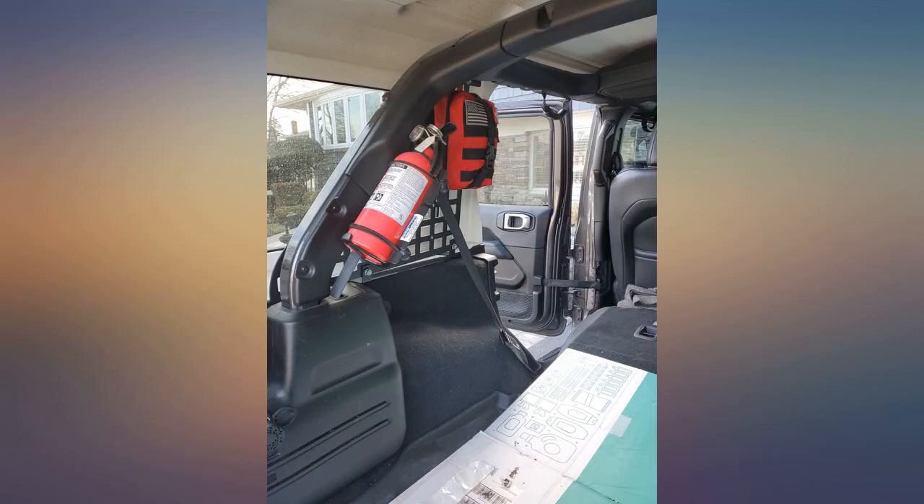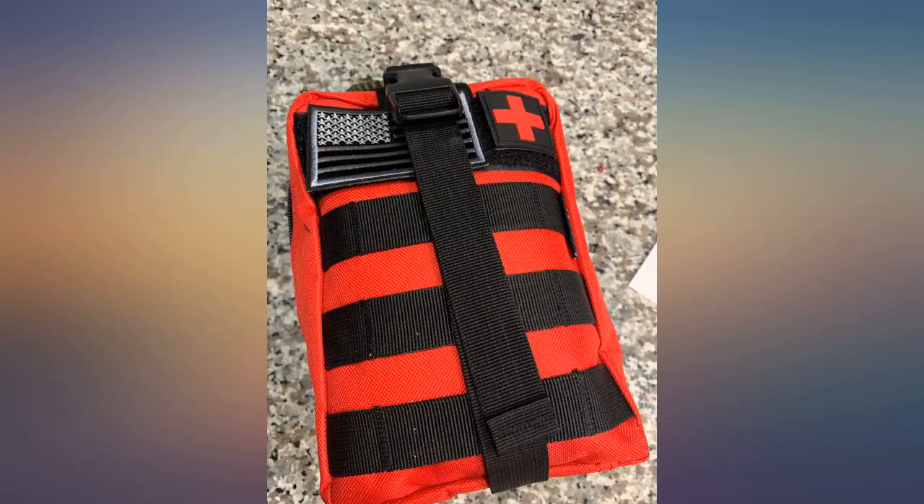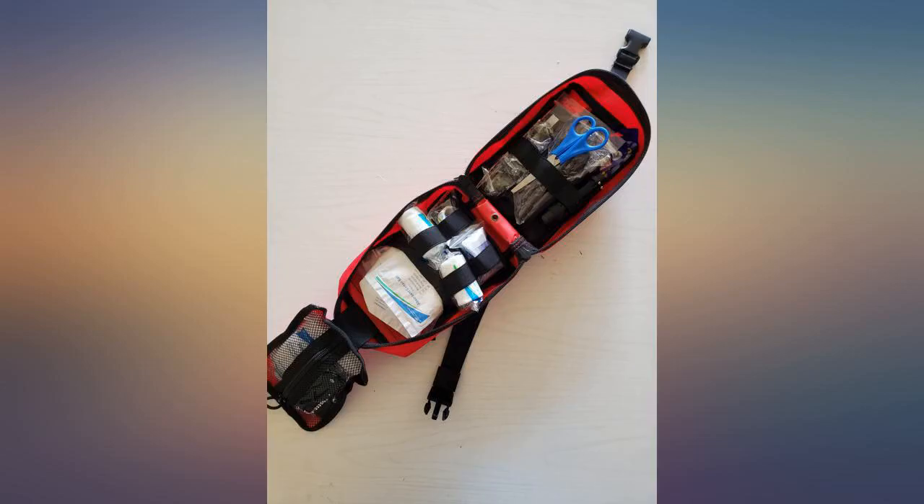Bag is pretty sturdy and comes with 2 velcro patches. Flashlight is bright and takes 2 AA batteries. Included everything in the description inside. Overall happy with this medkit.